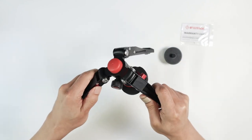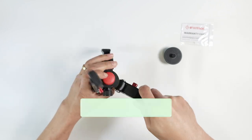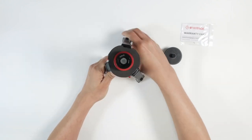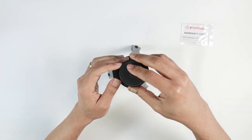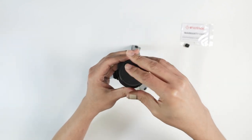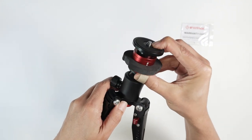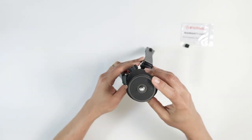And here as well. I can move this way — pretty nice, huh? And this way, probably. And then here I can put my camera, and I can have different threads here, depending on the camera that you have. So very nice.